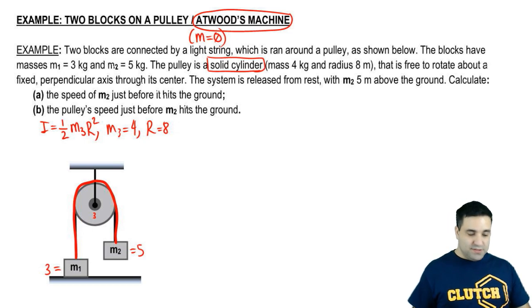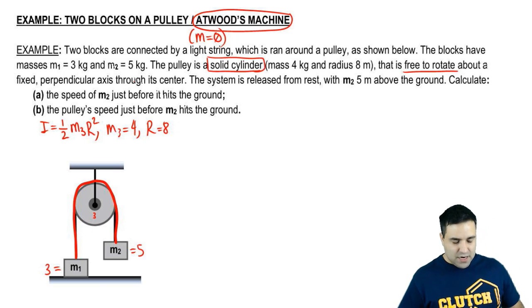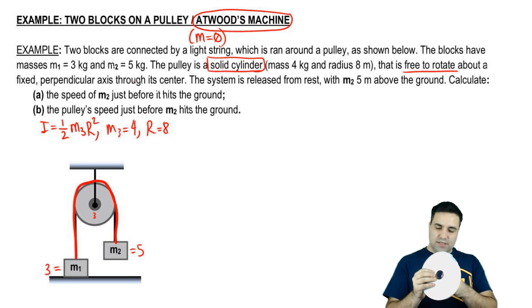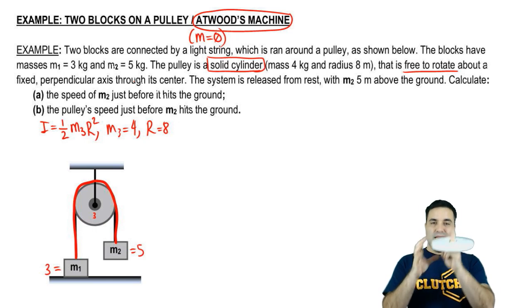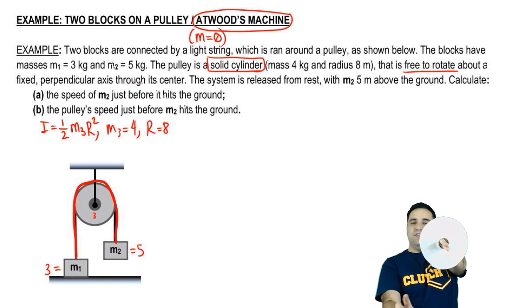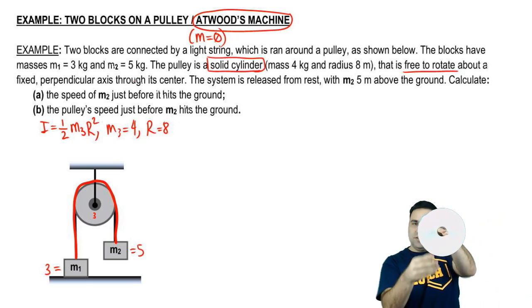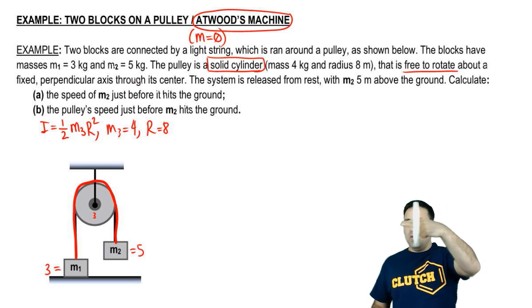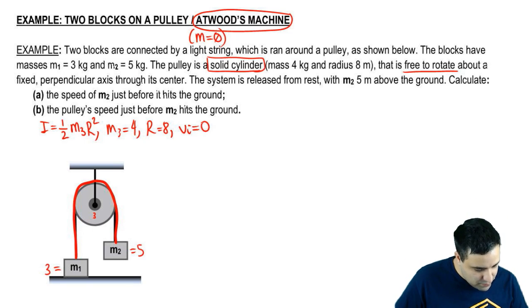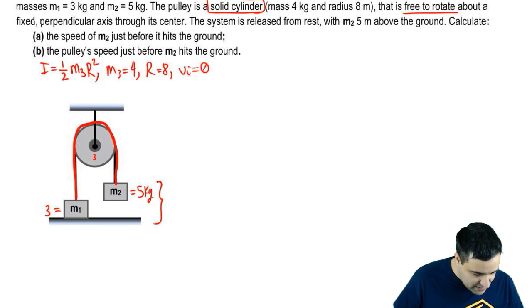Some interesting stuff happens if you leave everything in terms of letters, as I'll show you. The pulley is free to rotate about a fixed perpendicular axis through its center — meaning the axis goes through the center at a 90-degree angle. When you put objects of different masses on it, it tilts toward the heavier one, but the axis is fixed, so the disc itself doesn't move; it can only spin. The whole system is released from rest, so the initial velocity is 0, and M2 is at a height of 5 meters above the ground initially.